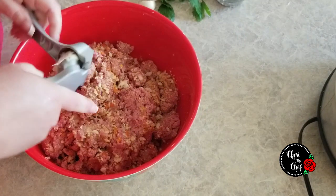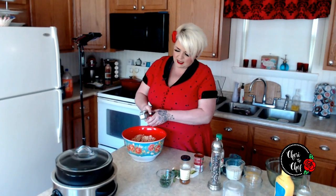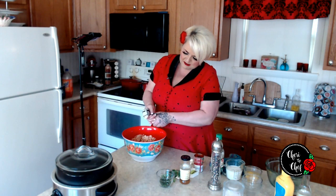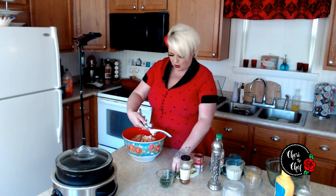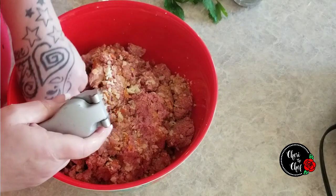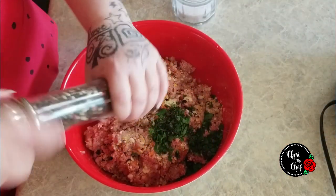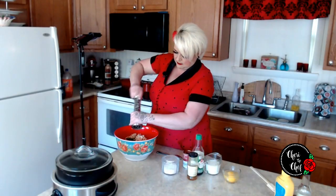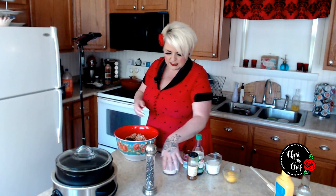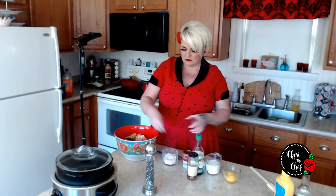Next I'm going to add a couple of cloves of garlic using my garlic press, which is nice because I don't have to peel them — I just press them and it comes out the other end. You can always use garlic powder if you don't have fresh garlic, or minced garlic. Then some fresh ground black pepper, and about half a teaspoon to a teaspoon of salt, depending on how much meat you're working with.